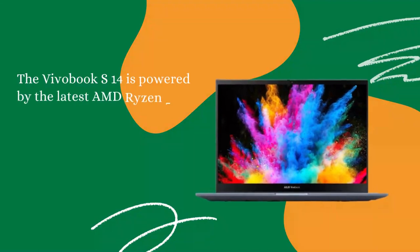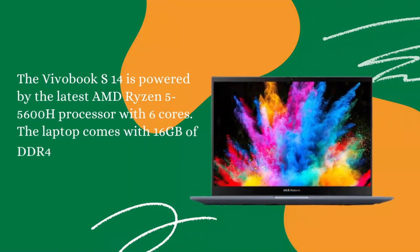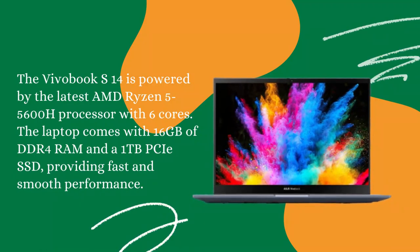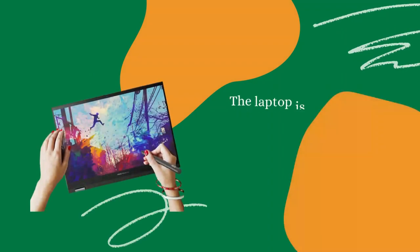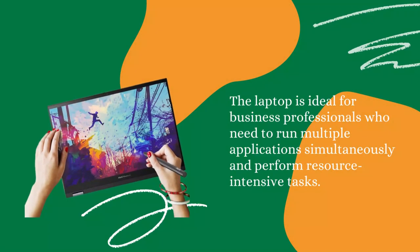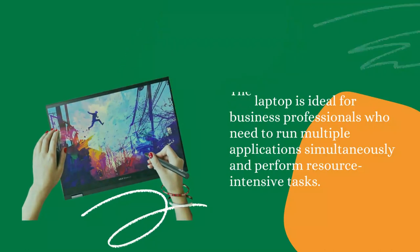Performance: The Vivobook S14 is powered by the latest AMD Ryzen 5-5600H processor with 6 cores. The laptop comes with 16GB of DDR4 RAM and a 1TB PCIe SSD, providing fast and smooth performance. The laptop is ideal for business professionals who need to run multiple applications simultaneously and perform resource-intensive tasks.